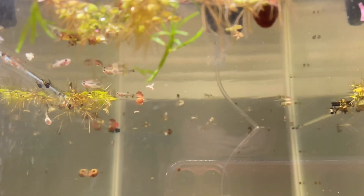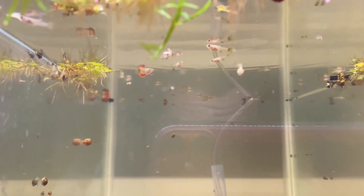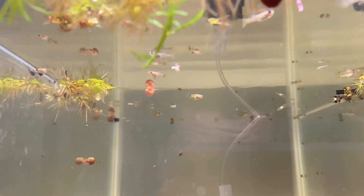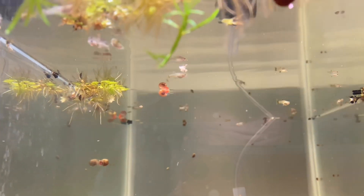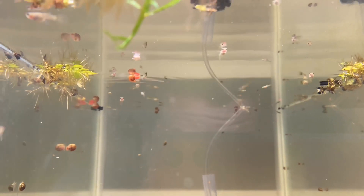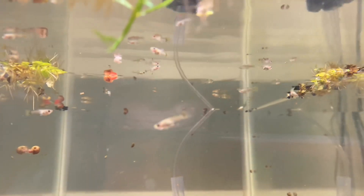Here they are — all the little babies! I am ecstatic. I'm a little tired because I've been in the fish room working all day, but I'm going to leave them in here to grow out a bit more, then I'll start sexing them and separating the males and the females.